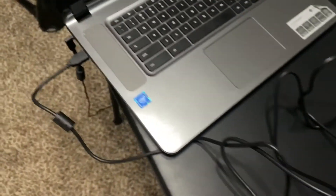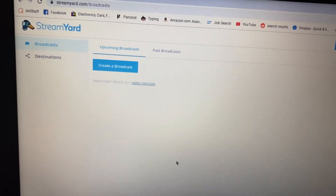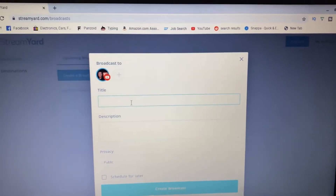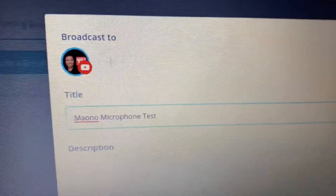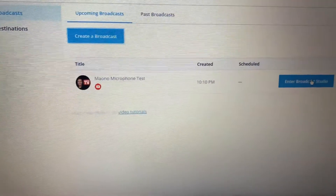Now we're going to plug this into a computer. It came with a couple of nice cable straps for wrapping up cords. I've got the cord plugged into the microphone and into my computer. We're going to do a live broadcast on YouTube with this new Maano microphone to test the sound and performance. I'm using StreamYard to test it for a YouTube broadcast — I'm creating the broadcast, titling it 'Maano Microphone Test', and entering the broadcast studio.